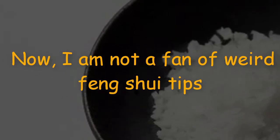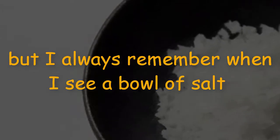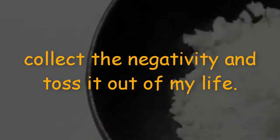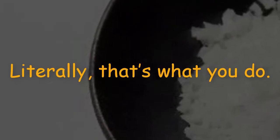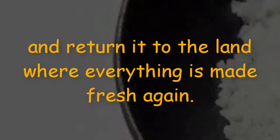I'm not a fan of weird feng shui tips, but when I see a bowl of salt that I've placed in a room, I remember that my intention is to collect the negativity and toss it out of my life. Literally — that's what you do. The salt sits for a day, then out it goes to the lawn outside. I don't put it in the trash; I take it out and return it to the land where everything is made fresh again.